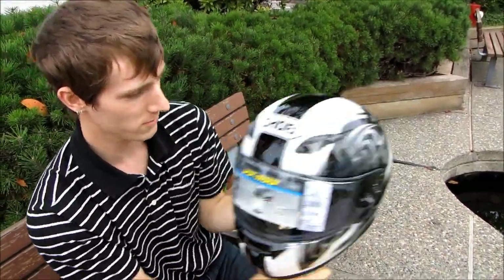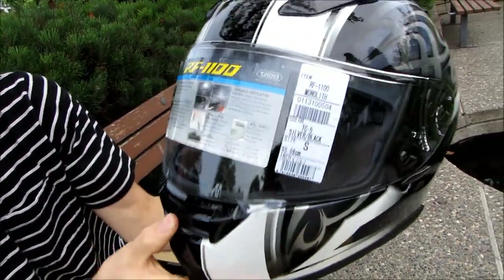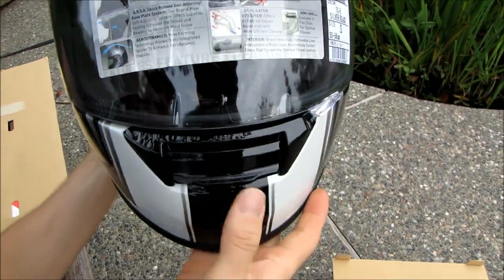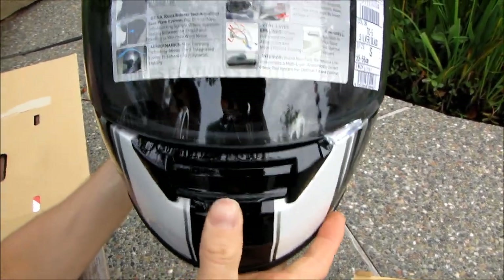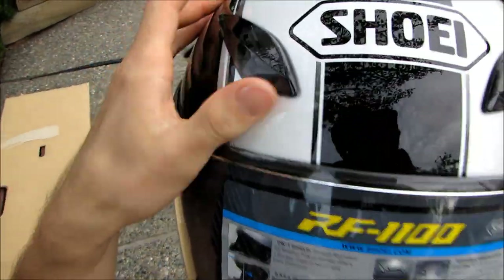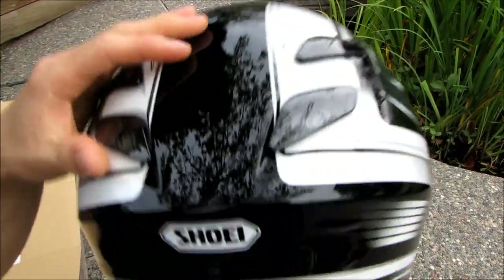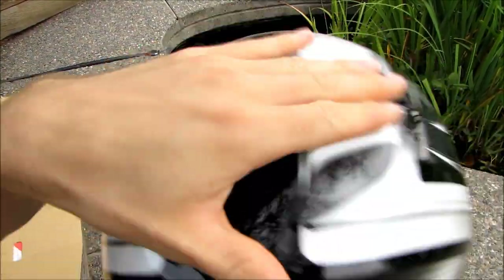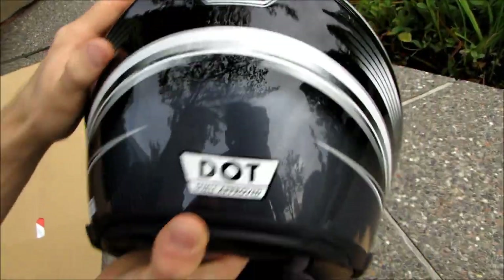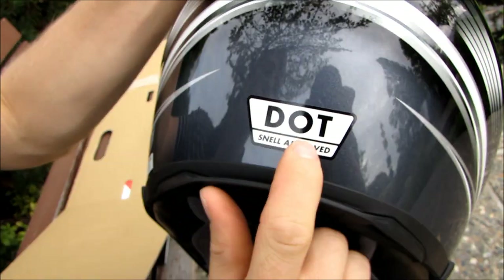Looking at the overall fit and finish: the vents are just little sliders — you open or close them. The front one works similarly. You can open it up for more ventilation or close it. There are also exhaust ports in the back that you can open if you need more head cooling.